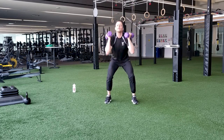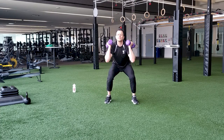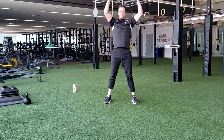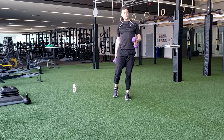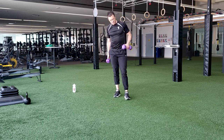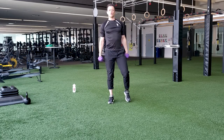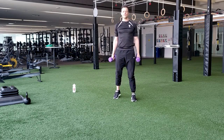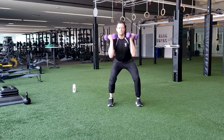Ten seconds. I bet you're awake now. One last rep. Perfect. Time for a rest. We're going to repeat that one more time, then you're done with that exercise. Another five seconds — get a couple of good breaths in. I know that's not long, but we came here to work, so let's get to work.